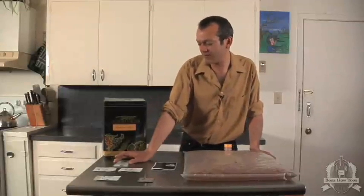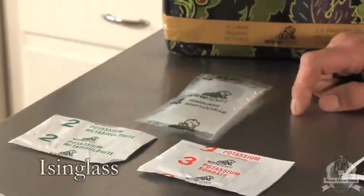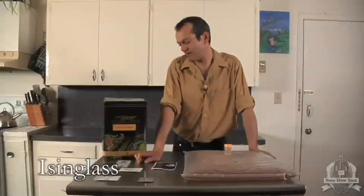Also in our secondary findings carboy is our Isinglass, which is another natural clarifier and it's derived from the swim bladders of sturgeon.